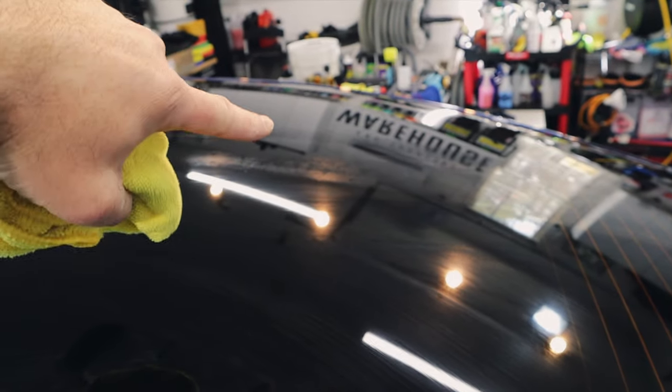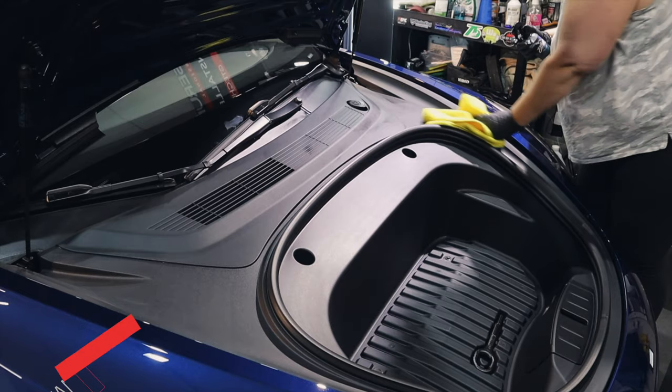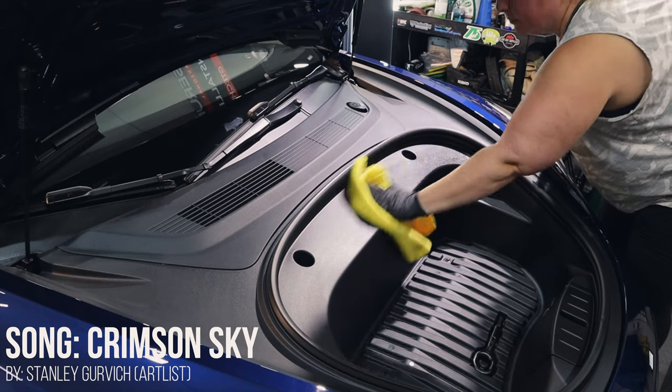You'll see it evaporate and see a distinct line there as it dries — keep wiping it. You can switch over to a dry towel if you choose, but the glass will be squeaky clean and ready for a coating. The entire frunk, or front trunk, was ceramic coated.